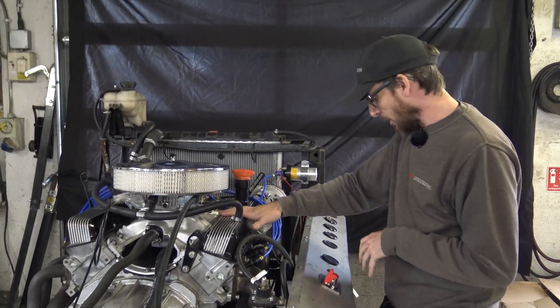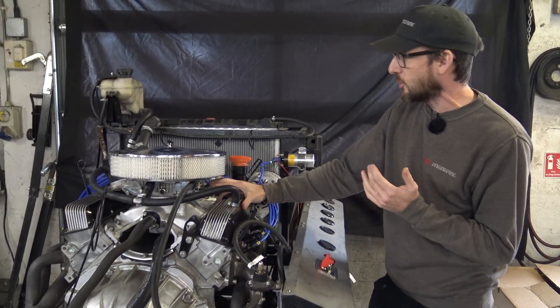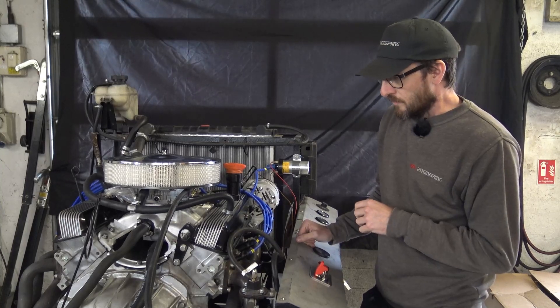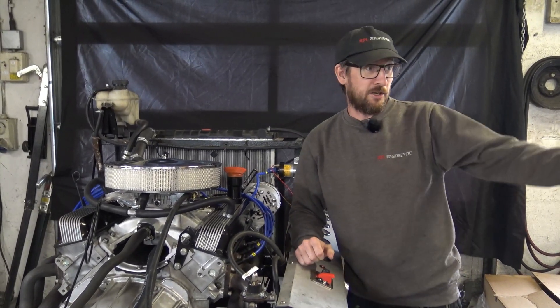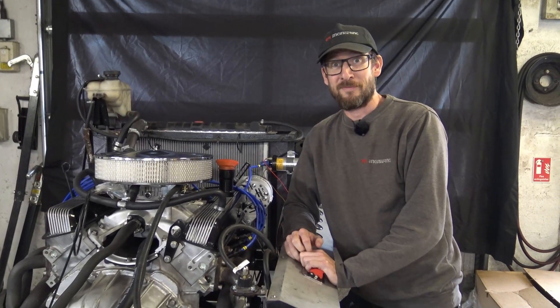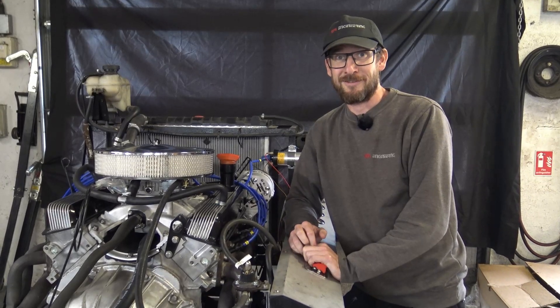We've got a really lovely tick-over speed, about 800 RPM. The engine's nice and smooth throughout the whole rev range. And I know, and you know, and he knows, that 4.6 is working really nicely in 110s. They do. Which leads us to... it's in the 110s suddenly.